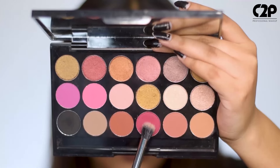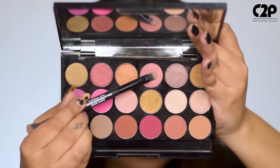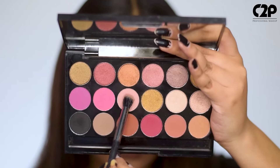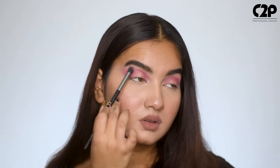Prep your eyelid with eyeshadow base from C2P. Use a dark matte shade in your crease to start off. Then go ahead with a metallic one and apply it to the center of your eyelid. Next, use a transition color to blend off any harsh edges.